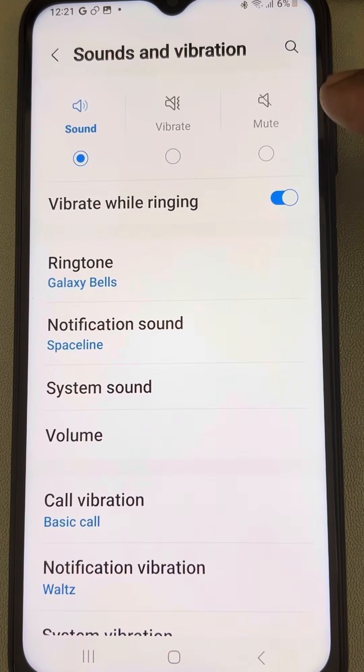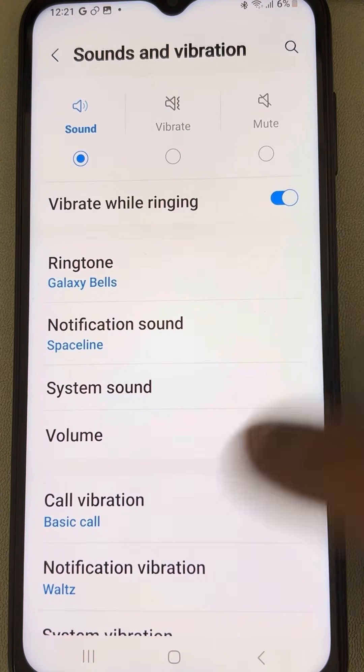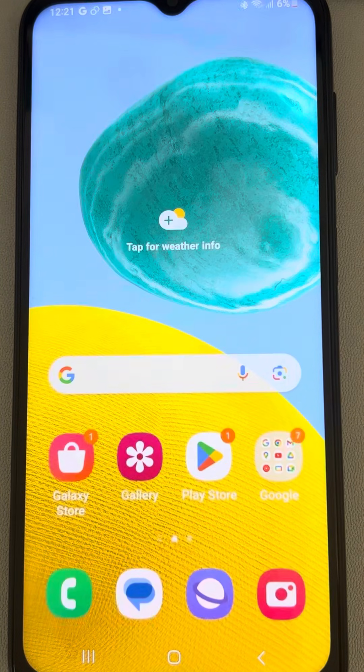Tap on Settings to open it, then tap on Storage, then tap 'Clear Cache'. Now go back to Settings and in the Sound and Vibration section make sure 'Vibrate While Ringing' is on, then try again.